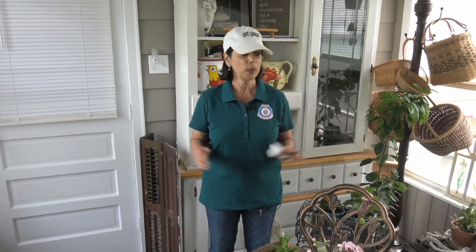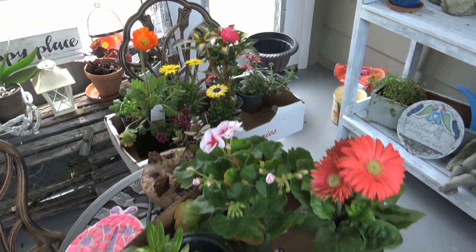Hi, welcome to another edition of Planting with Pam. Today we're going to take this little sunroom and turn it into a beautiful garden. What I did this morning was I went to a nursery, chose the plants that I think would be perfect in here, and saved all the tags so I know the name of the plant and the best place to put them for the sun and the shade throughout the day.